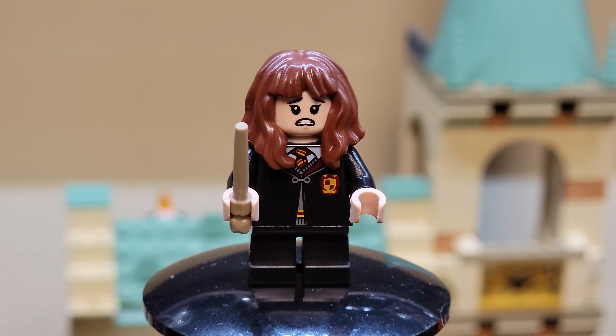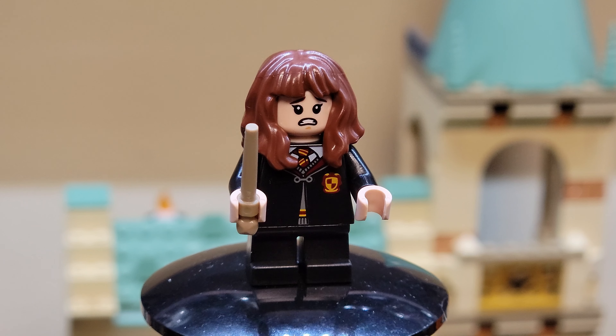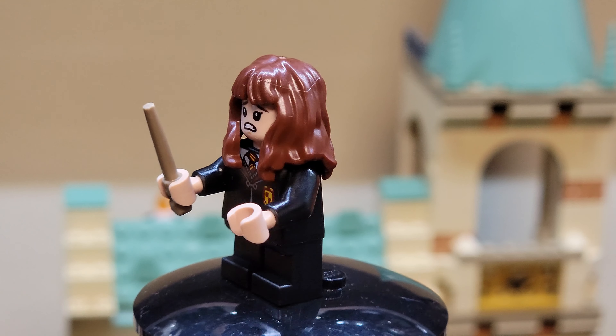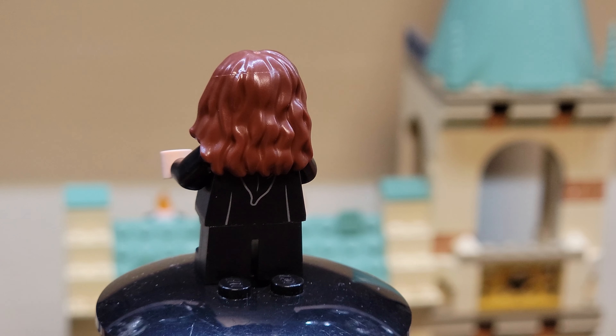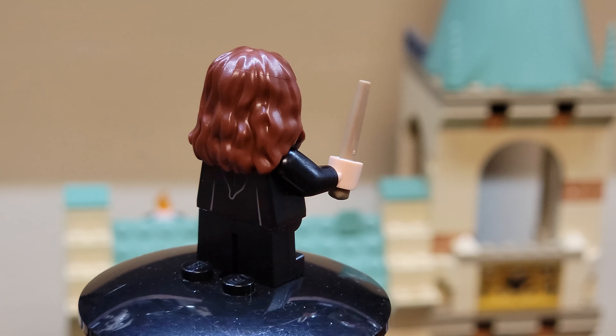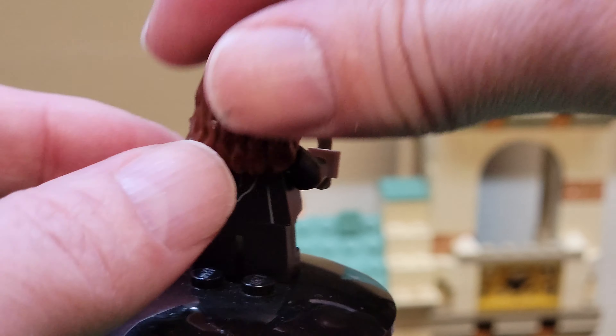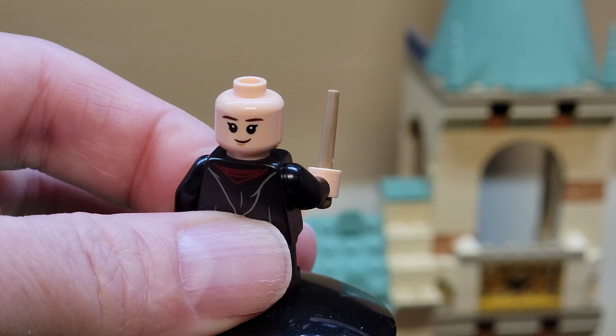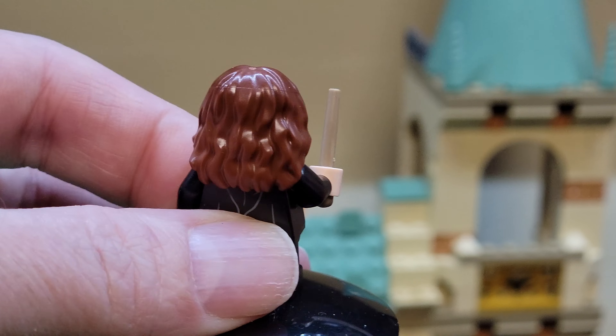Then we've got regular Hermione Granger also in her school robes. She's also got a scared face on, with school robe printing on the back. And if we take her hair piece off, she's got a smirky face as well.